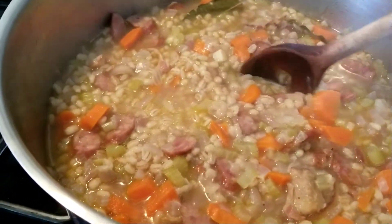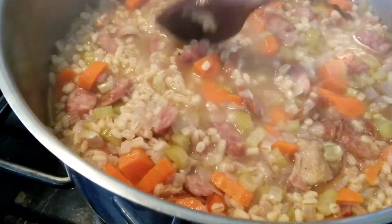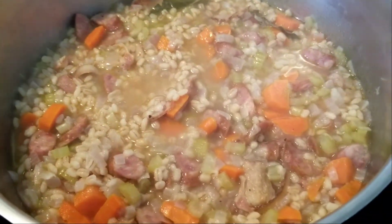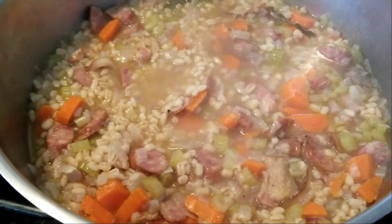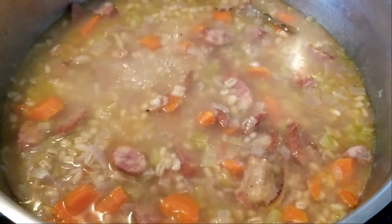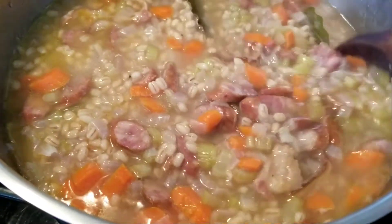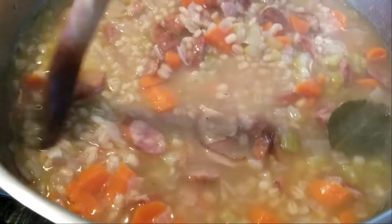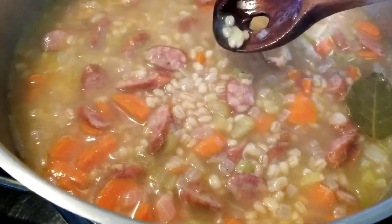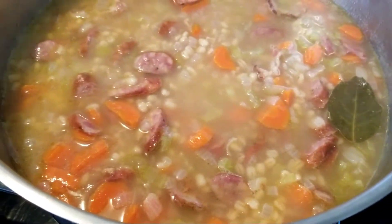30-minute mark — the barley is getting nice and big, and I can now tell I'll need more liquid because it soaks up so much. How long does it take total? On a nice slow simmer, between 35 and 45 minutes, but it really depends on the size of your barley, how old it is, and the temperature. I tried a kernel — it still has a tough bite inside, so I'll give it at least another 10 minutes.